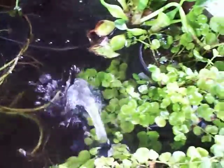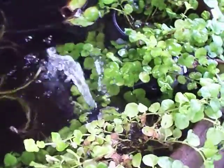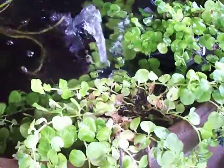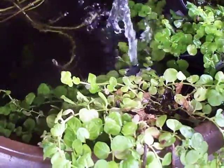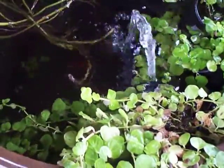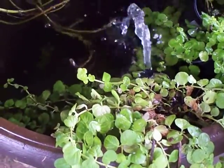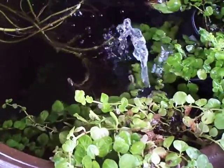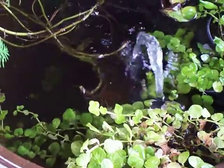I found these at Walmart. I don't know what the technical word is — it begins with an L — but they're called Creeping Jenny. I found out that it's an aquarium plant; they grow underwater. So I went to Walmart and bought a whole bunch of them and put them in my fish tank.